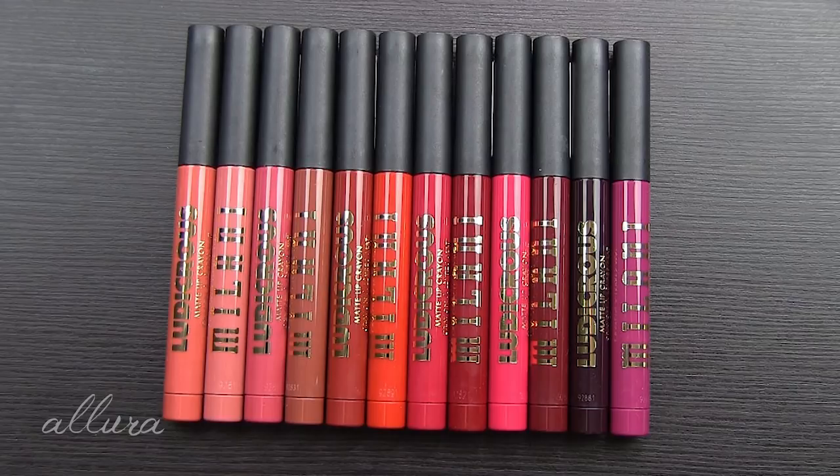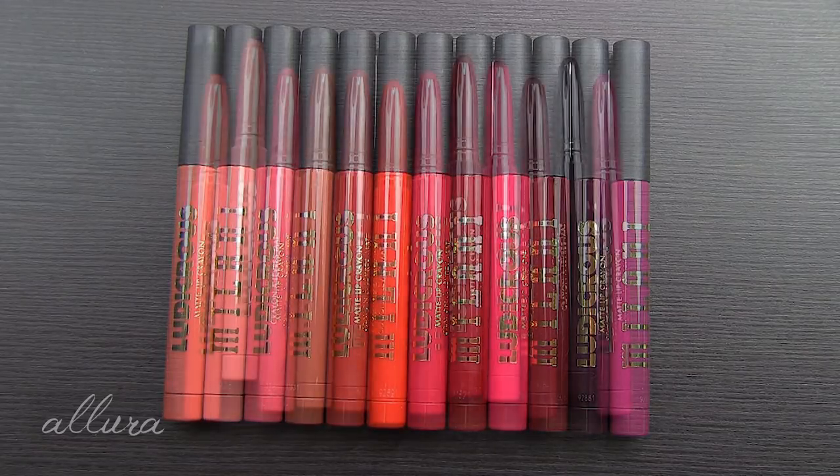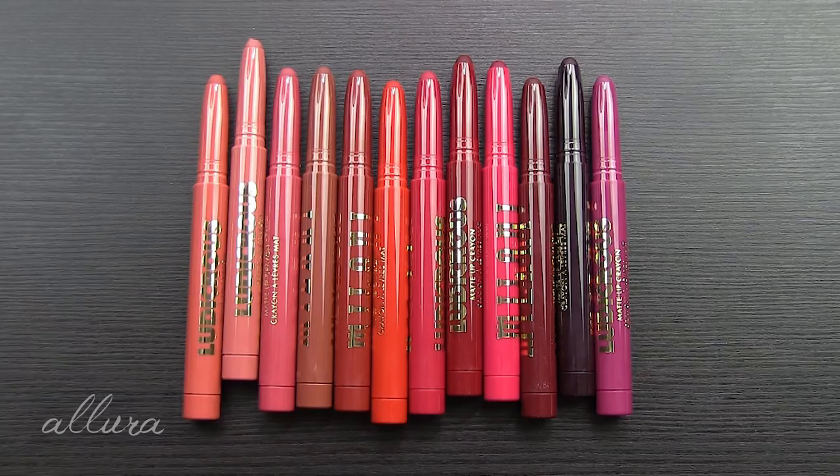Alright, let's get looking at Milani's new Ludicrous Matte Lip Crayons. As always, I'll put a link in the description box below to where you can find these to purchase, and also a link to eBay so you can get cash back. These are currently not widely available yet, but they are available on Milani's website directly. They also just got put up on Walmart's website. On Walmart's website they retail for $7.97 each; if you purchase directly through Milani they're $8.99. So currently the better value is through Walmart's website.